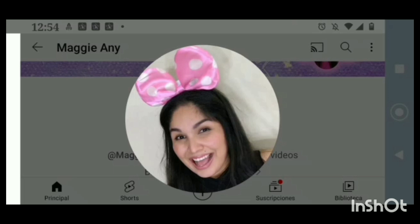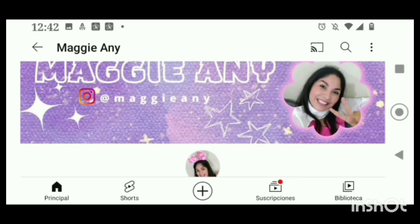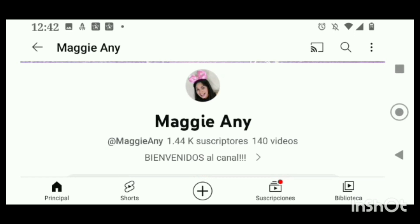Su canal también se trata de música muy linda para acompañarla en sus estrenos y en vivos. Gracias, Anita. Y bienvenida a mi miembro Maggie Annie — bella, bendiciones para ti, mi hermosa amiga. Gracias por ser parte de mi membresía y por ese lindo regalo que me regalas mes con mes. Gracias, Maggie.